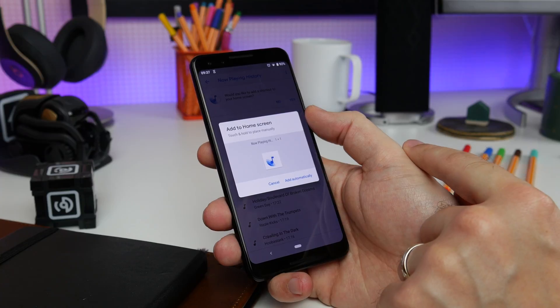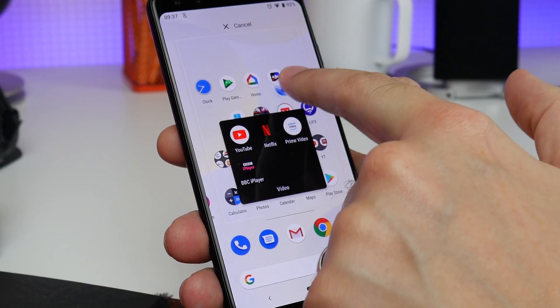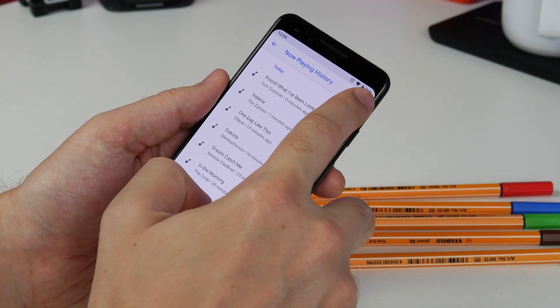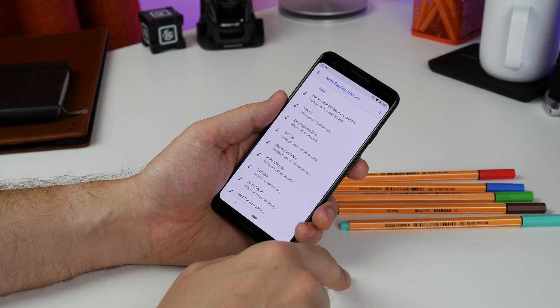At the top it'll show you an option to place a shortcut on your home screen. Just tap yes and then either drag it or add automatically. But if that option isn't at the top, tap the three dots in the corner and then tap Add to Home Screen.